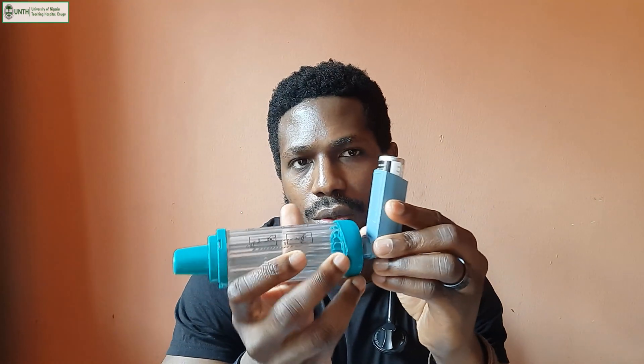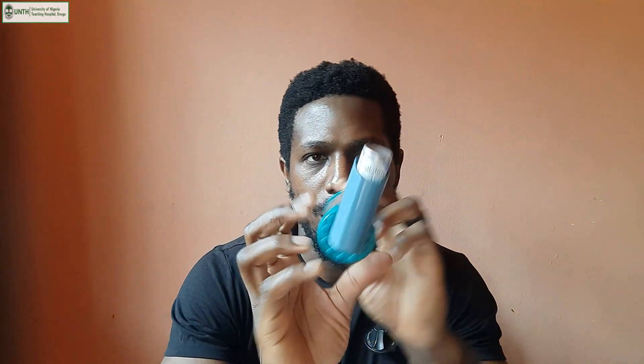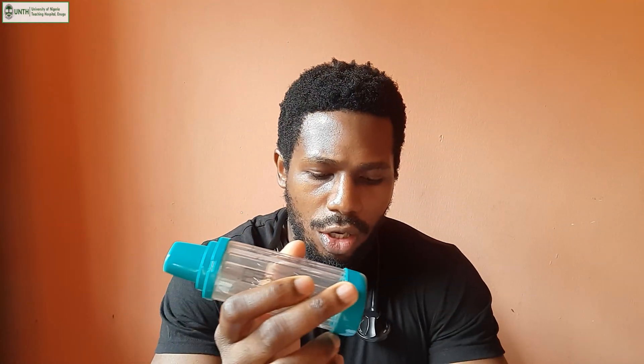There are some steps to confirm before using the aerochamber. Make sure there are no cracks on the glass aerochamber so that medication is not lost. Also confirm there are no foreign objects so you don't breathe in something else. Then confirm that the medication inhaler can form a tight seal with the opening — when placed there should be no gaps on the edge.